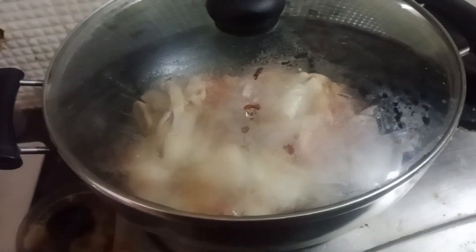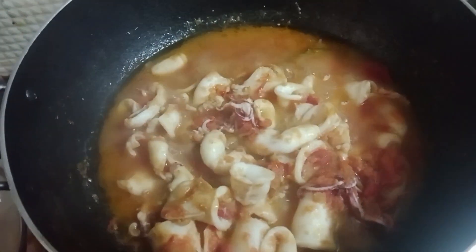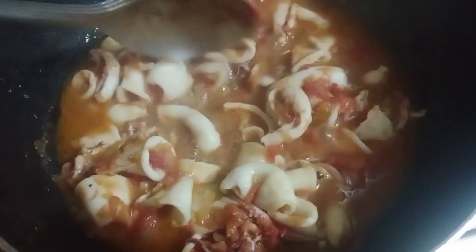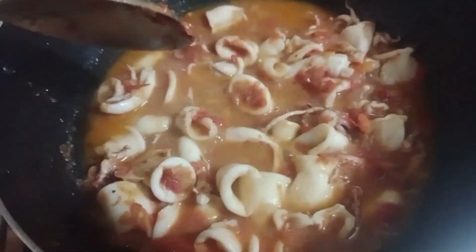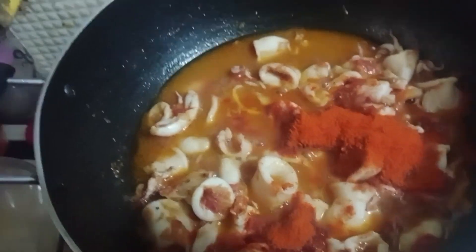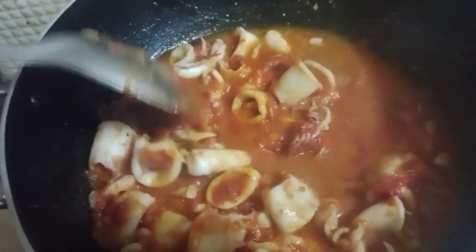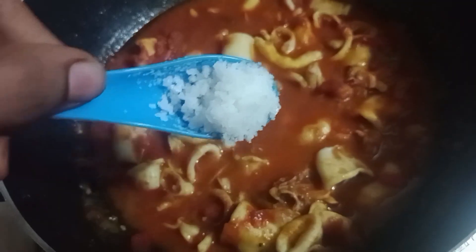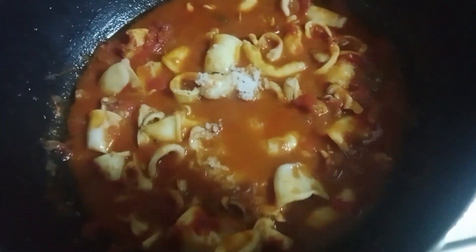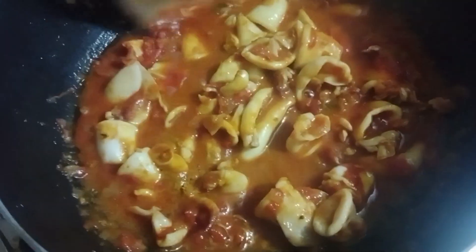Let's put the water on the top. 2 spoons of juice, then add 1 spoon. Mix the spoon, then add 1 spoon. Add 1 spoon. Stir and shake the spoon.